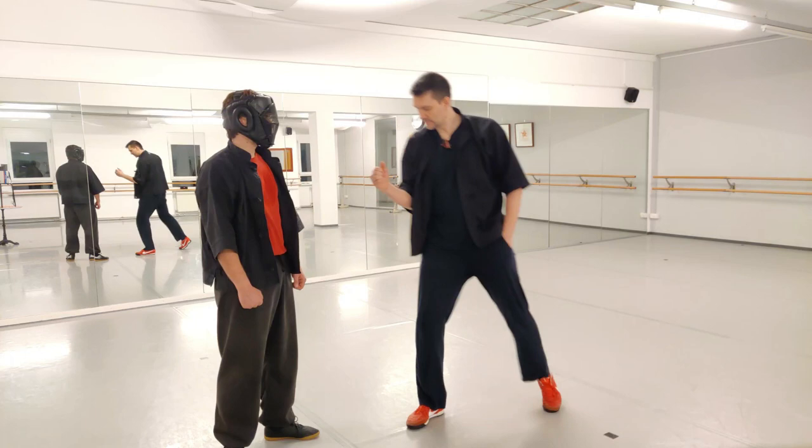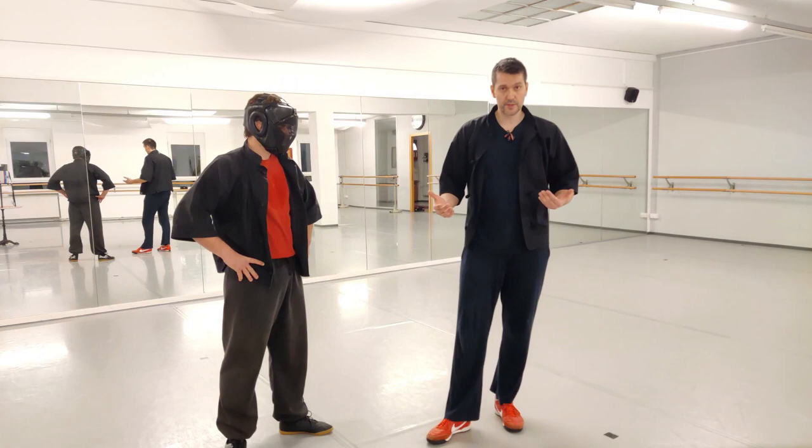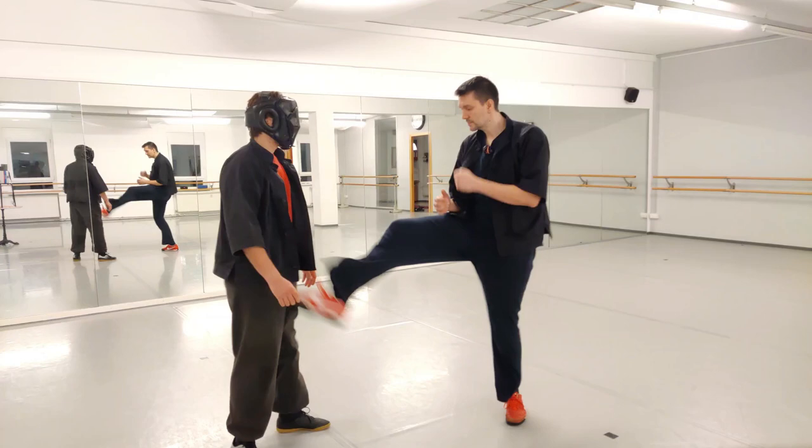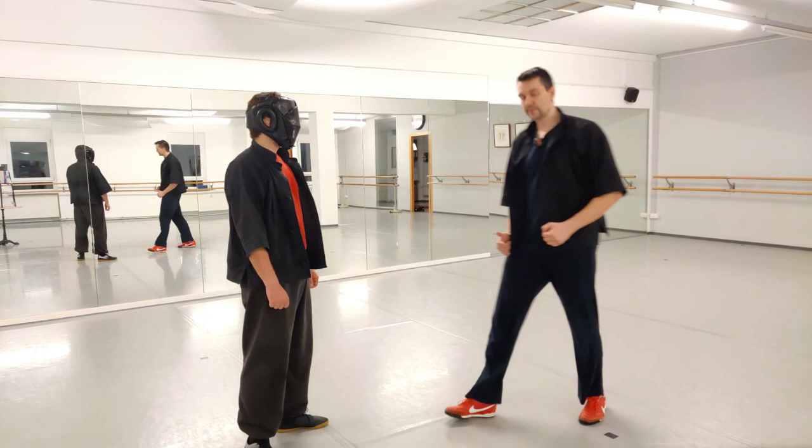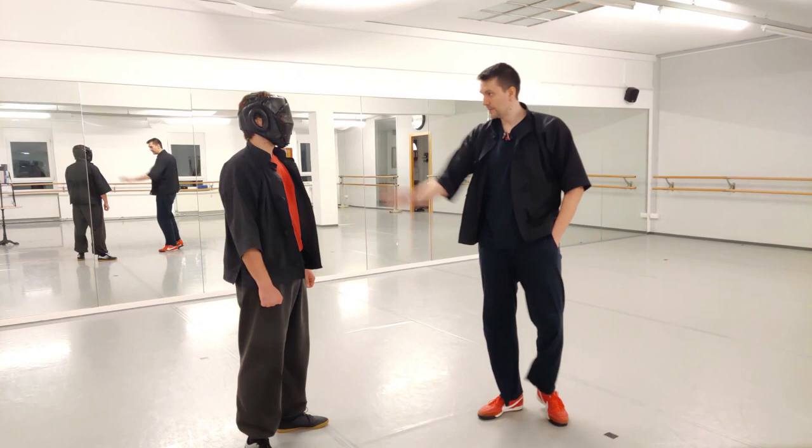You should be able not to telegraph from any position — not only from on-guard, but also from a natural or neutral stance, wherever your hand may be. The same applies to kicks. If you're close enough, you can reach the guy without telegraphing. If you're too far away, then you have to step in fast because you can't kick the guy without shuffling when you're far away.